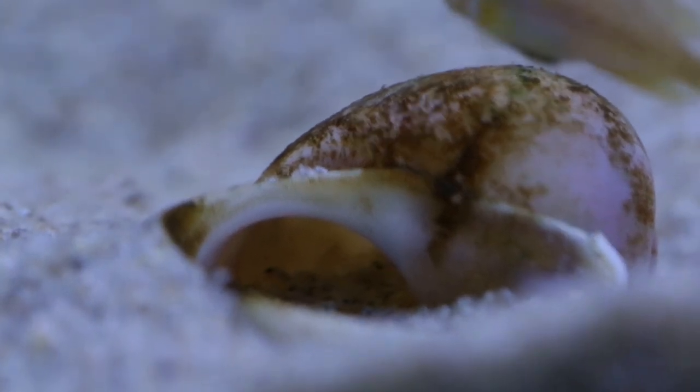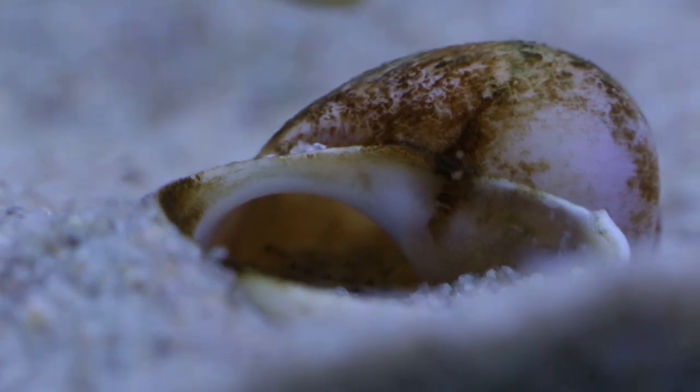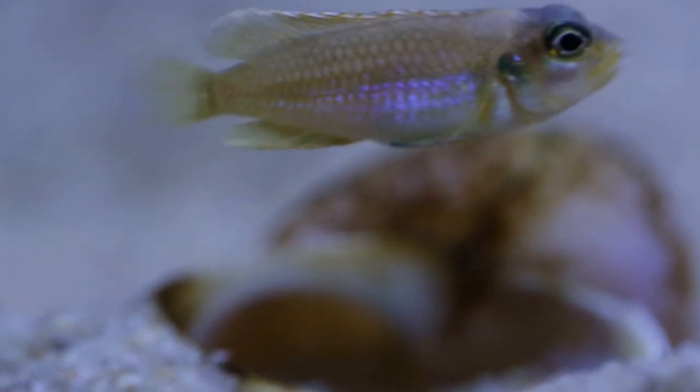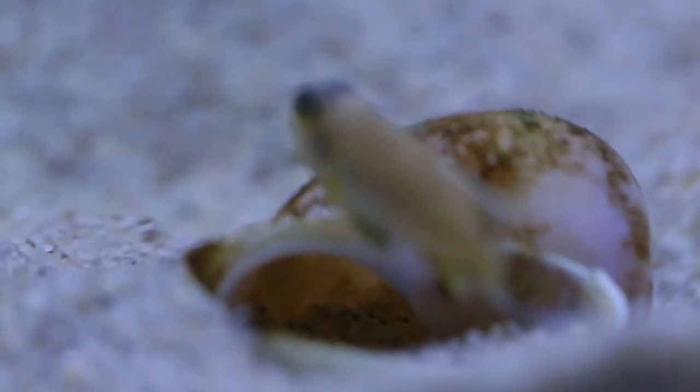Hey guys, welcome back to my fish room. So last week I posted a video of my Lamprologus ocellatus gold — an in-depth species profile on those fish. I thought I'd do a bit of an update on the fish just to show you how they're going, and as you can see here I have some fry.